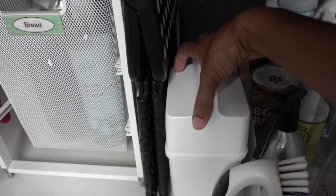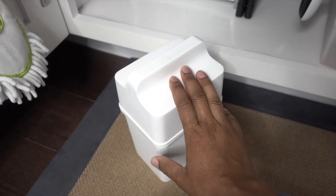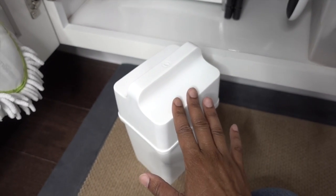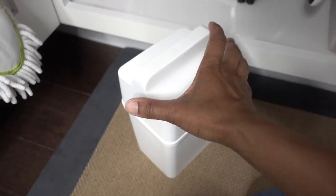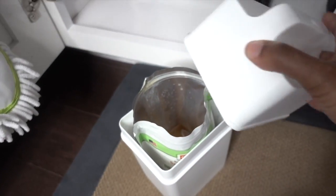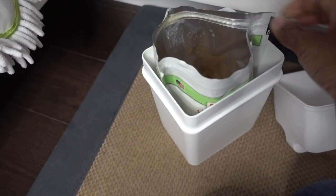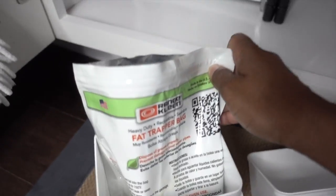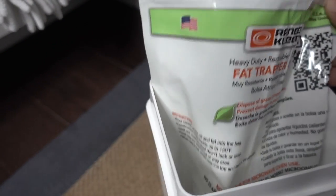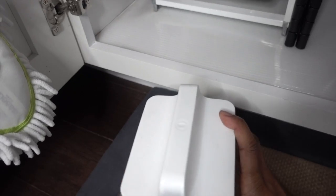Next to that is a fat trapper. If you're cooking with any kind of fat that's solid at room temperature, you want to avoid putting it down the drain because it will cause plumbing problems. So we put all of our fat — like bacon fat and things like that — inside, and the bag can just be thrown away in the garbage. That way you can keep your plumbing nice and healthy. It lives under the sink and looks cute — you'd never know there was bacon fat in there.